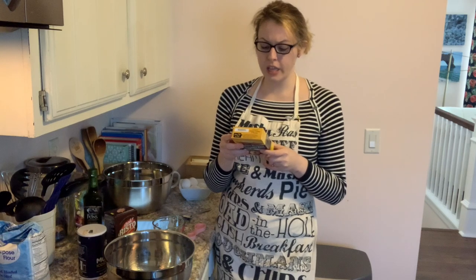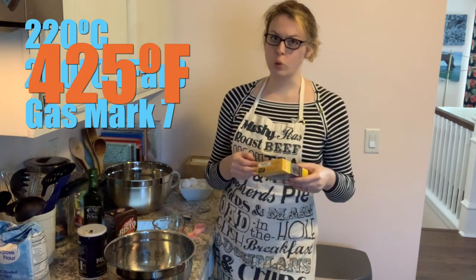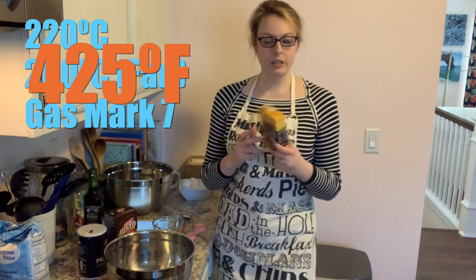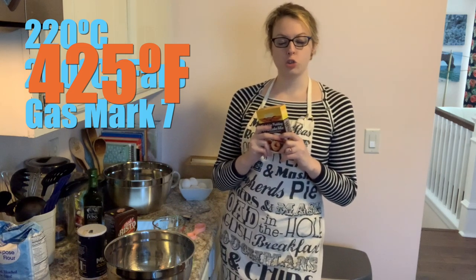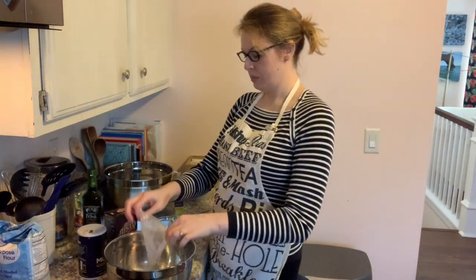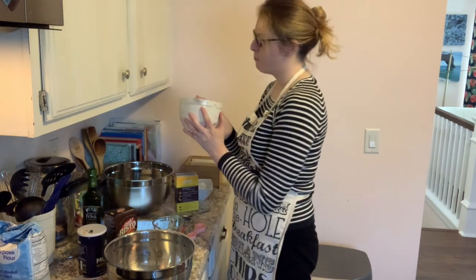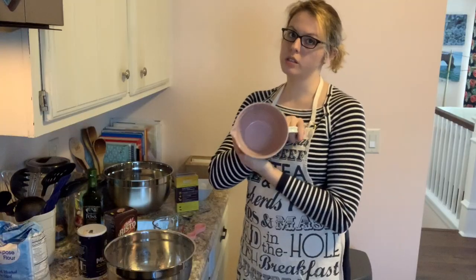I'm gonna try making the mix first. It says preheat the oven to 220°C, 200°C fan, or gas mark 7. I've got my oven at 425°F because it works out to about 428°F, and surely these things aren't so precious they need it exactly at 428 degrees. We're gonna empty this into the bowl. It calls for 220 ml of cold water and two medium eggs. I have my handy dandy Mason Cash measuring jug with its milliliter and fluid ounce markings — this is what I use when I do my British baking. The British conversion is a bit imprecise because it's only marked at 200 and 300.